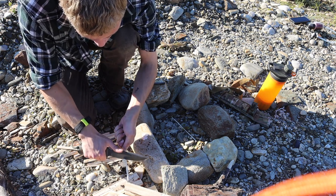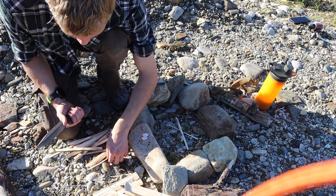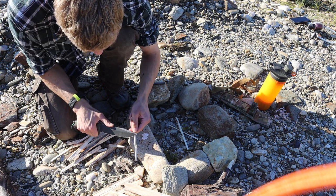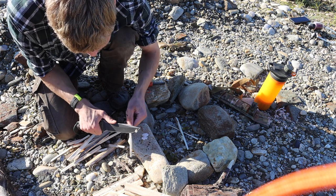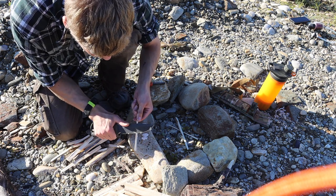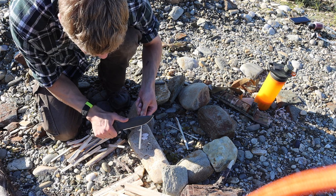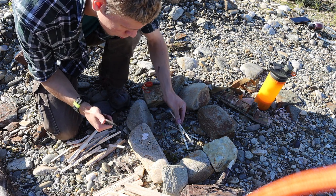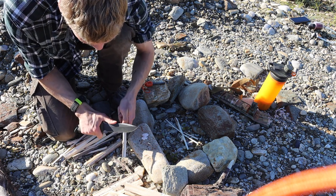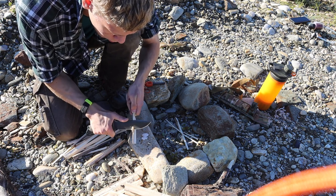From a bushcrafting standpoint, if you're looking for a one-tool option that is extraordinarily versatile — maybe pairing it with a full-sized axe, a full-size saw, or even something like a Bahco Laplander — this blade does a fantastic job. It complements those tools very well. If you're looking at doing bushcrafting with a few tools, nothing too crazy, this is where this knife really excels.